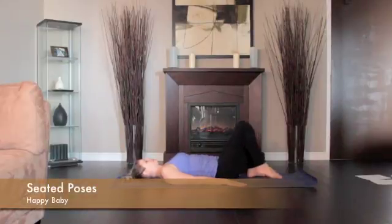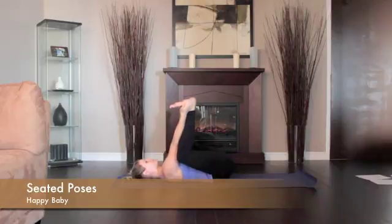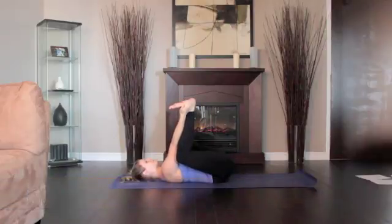Lie on your back. Bend your knees into your belly and grip the outsides of your feet with your hands. Open your knees slightly wider than your torso, then bring them up toward your armpits.